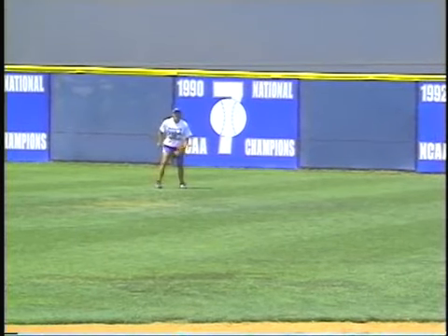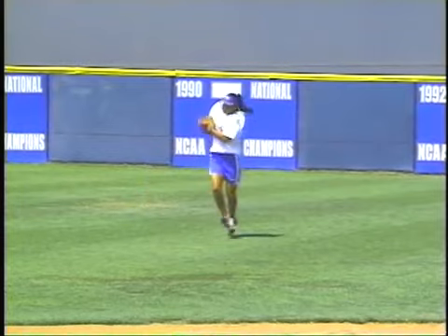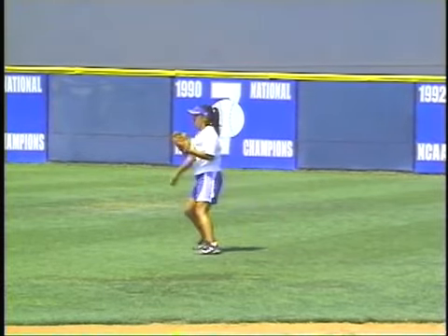Notice how Mo does a good job of realizing that the ball doesn't bounce that high once it hits the grass. She keeps her glove down and receives the ball.